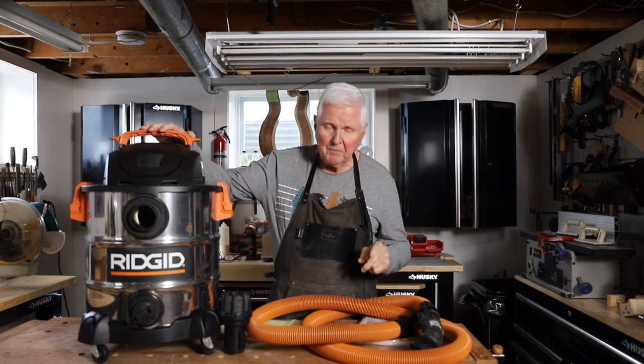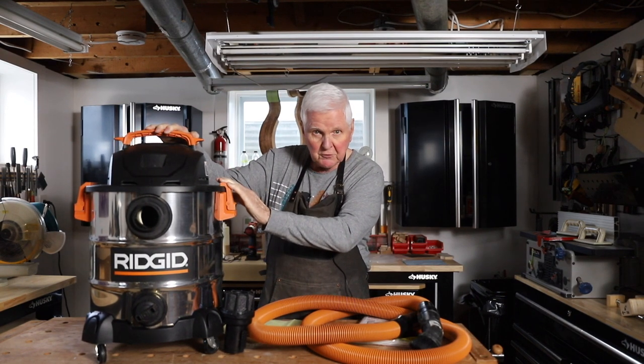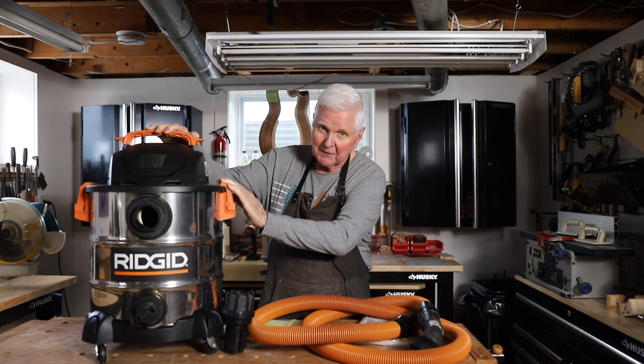Hi, I'm Monty McKinnon and today we're going to take a look at this vacuum. I'll tell you a good news story and a bad news story about this.